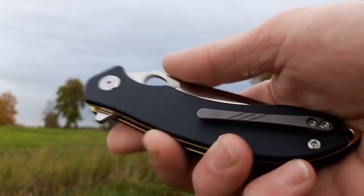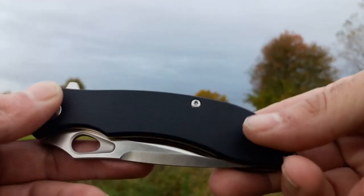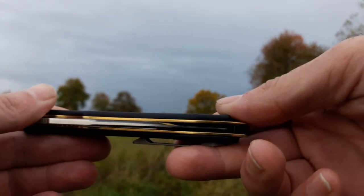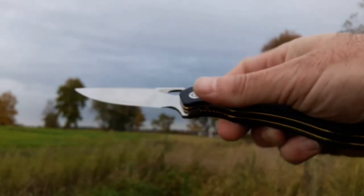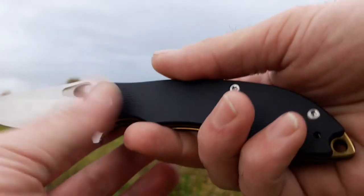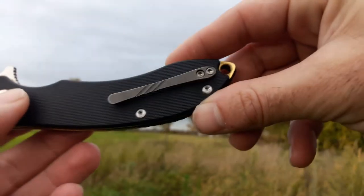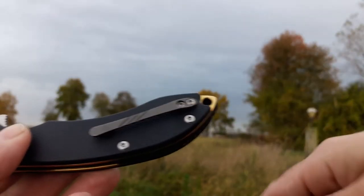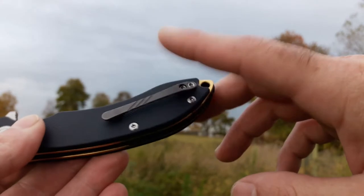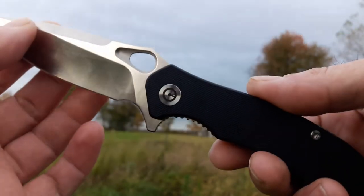I can pretty much say that everything you've heard about the Civivis is correct. This is a great fit and finish knife. Everything is dialed in. The centering is great. The sharpness was great out of the box. The action is going to be an asterisk - really good, and we'll get to that in just a few moments. All the little details, the pocket clip - I know some people don't like the tie pocket clip - they'd say just take the deep carry and knock a few bucks off. I actually prefer this over a deep carry. It just looks really nice. Everything's really good on this. It's just a solid knife.